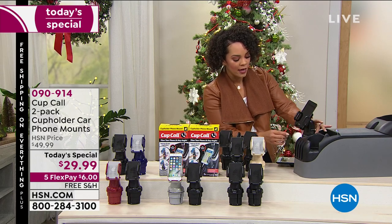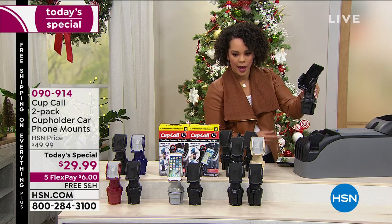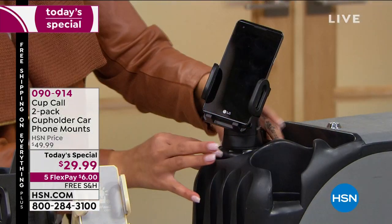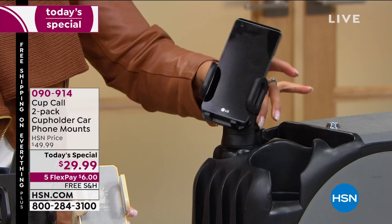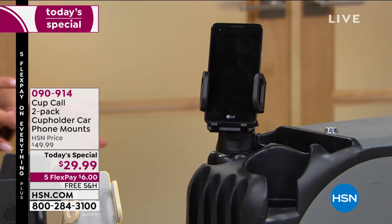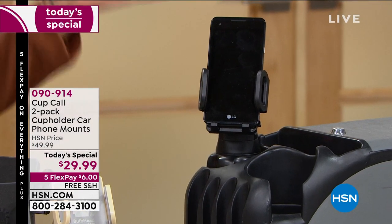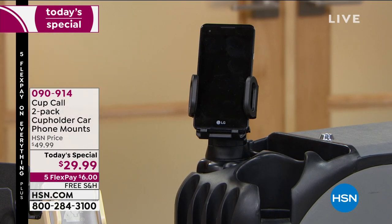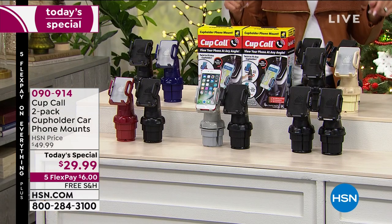It tells you to loosen, and as soon as I loosen I can take it out. Then I put it back down, tighten the other way. It's not going anywhere — the magnet's not going to come off, the suction cup's not going to fly out, because it's not using any of that. It's simply just expanding to the size of your cup holder.